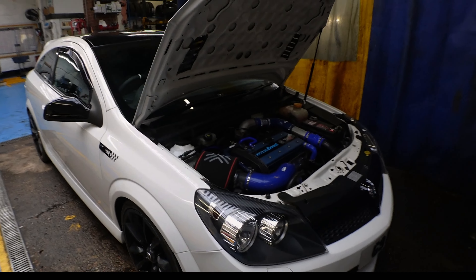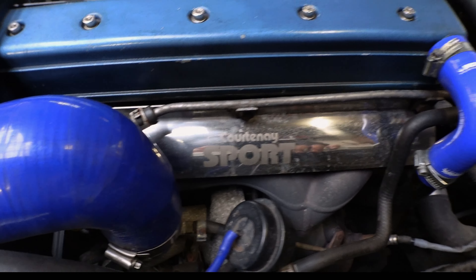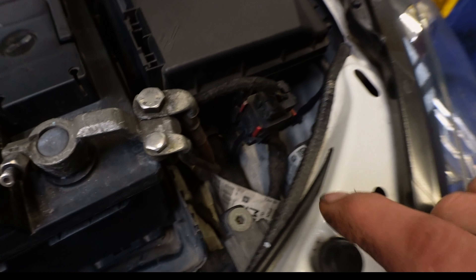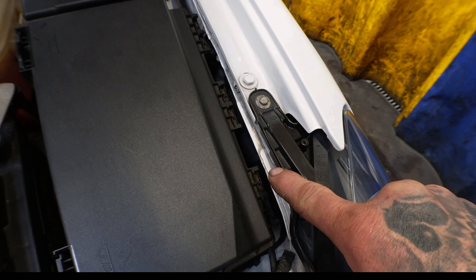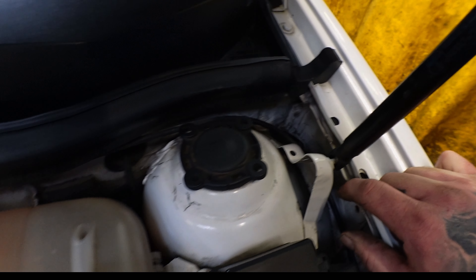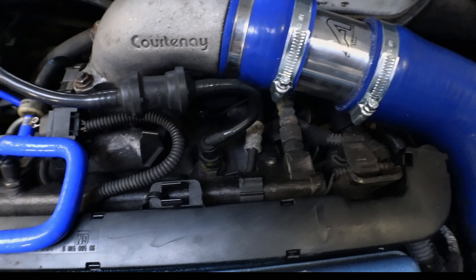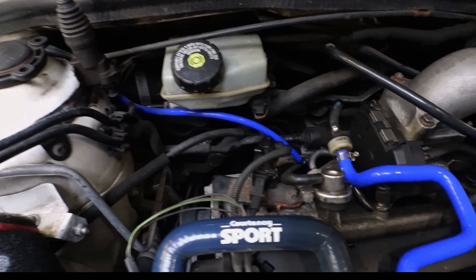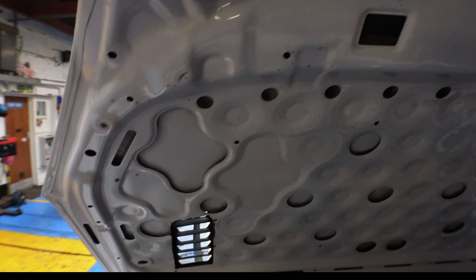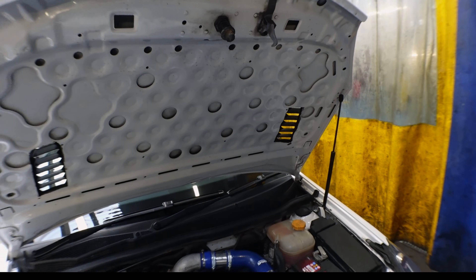First off, we're going to give you a quick rundown of the engine to show you how dirty it is. We're going to give it a quick steam clean - get rid of all the gritty bits down the side, all around inside the bonnet, and just make it all look nice and fresh. Right, let's get into it guys, hope you enjoy!